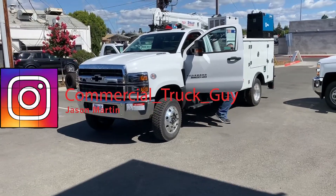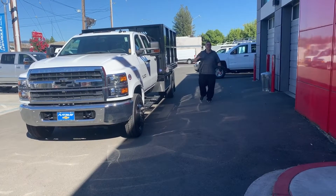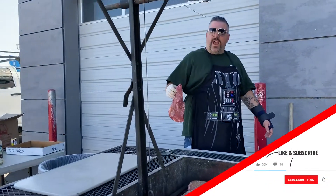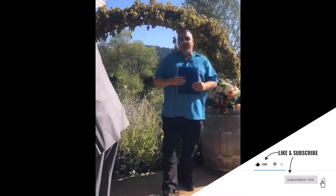Hey guys, Jason Martin here, Commercial Truck Guy, once again, baby. Commercial Truck Guy, Platinum Chevrolet.